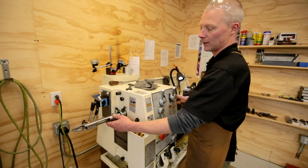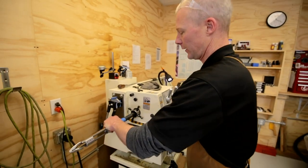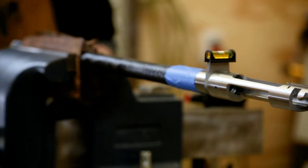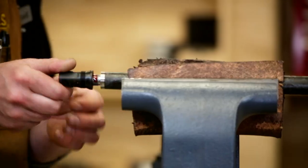Now that we've got the threads cut and indexed properly, I'm going to remove it from the machine and take it over to the vise to clean it up and get that thing aligned perfectly, torqued on, etc.